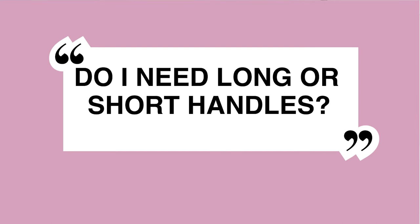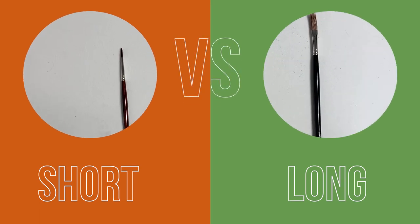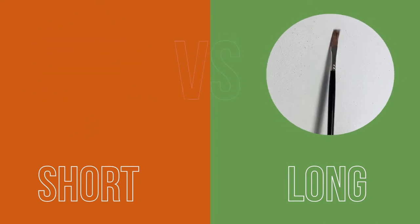Do you need long or short handles? Long handles serve best where you're painting expressively because they allow good movement in your wrist and the ability to get distance between yourself and the canvas. By contrast, a shorter handle suits precision, so smaller brushes used for detail tend to come with short handles.